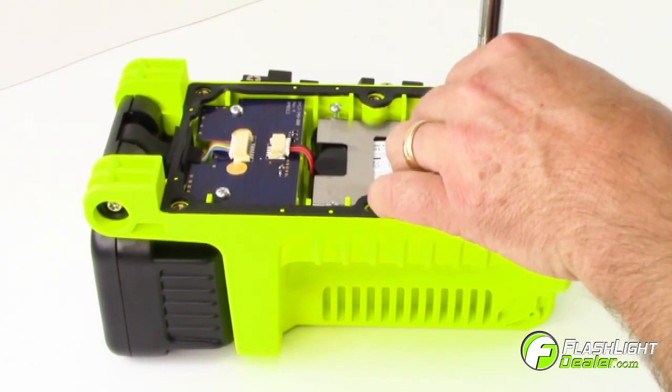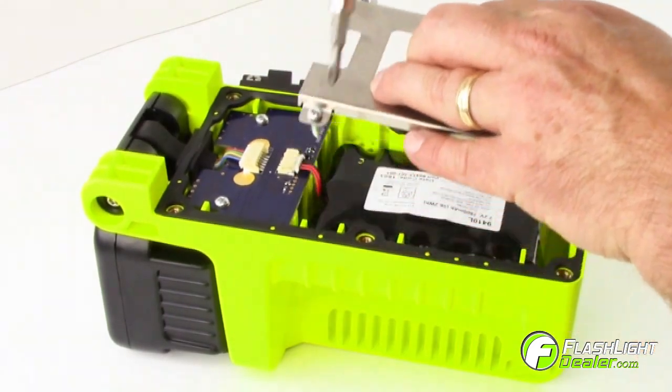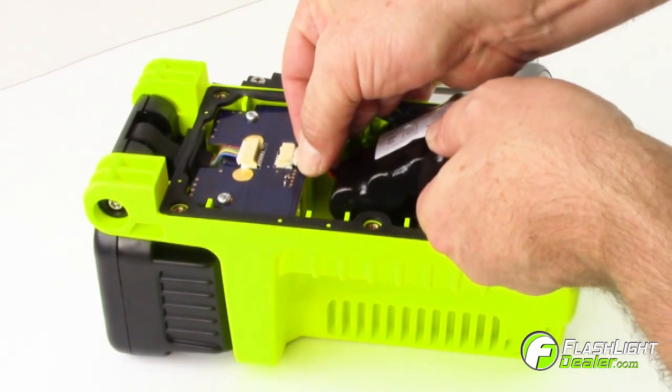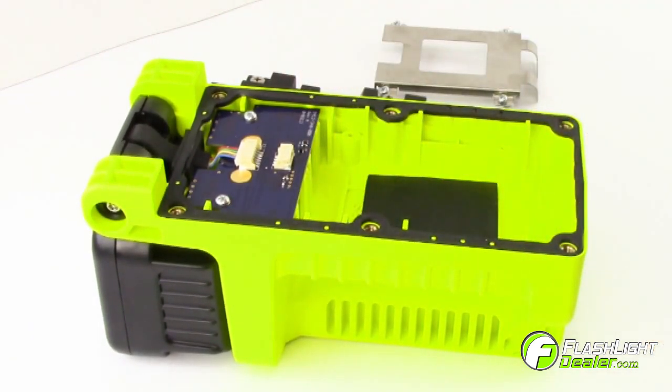Then remove four screws on the battery pack retainer. Carefully unplug the red and black connection wires from the lithium ion batteries and remove the battery pack.